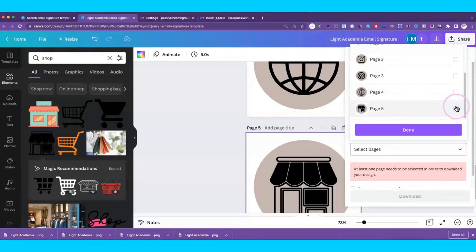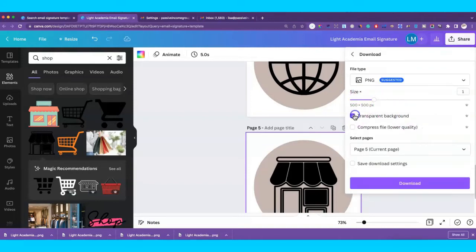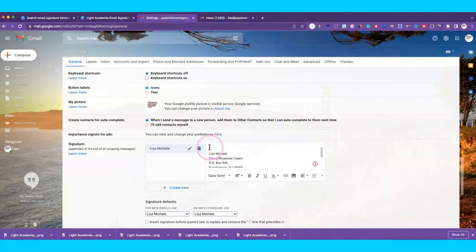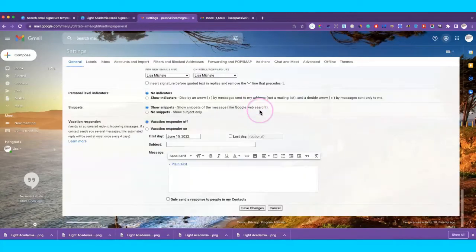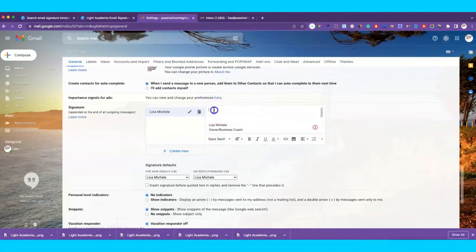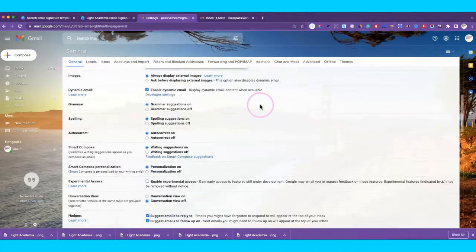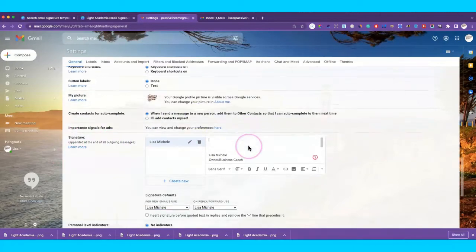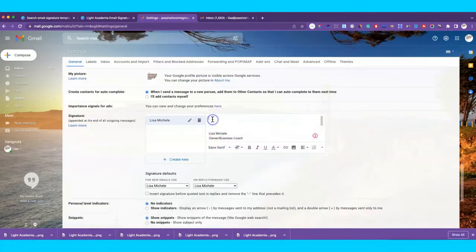Now we have all the pieces we need for our signature block. We're going into Gmail now. In Gmail, go to Settings — click the gear icon. You'll see 'See All Settings' — click that. You'll see all the options for your Gmail account. Under the General tab, scroll all the way to the bottom and you'll see the option to create a signature.